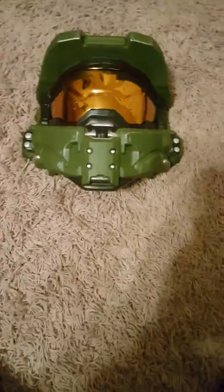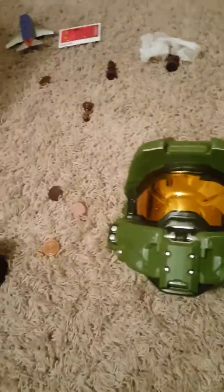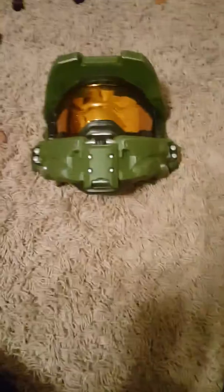Hey guys and welcome back to another video. In today's video, I'm going to show you my Halloween costume, which is, of course, the Epic Master Chief. Now, this is really easy to get. You can get it on Amazon or Party City.